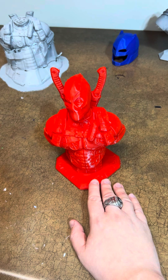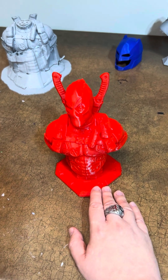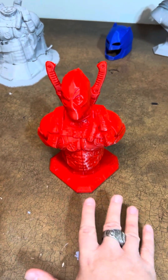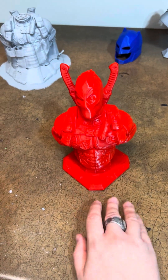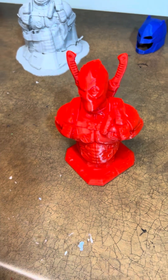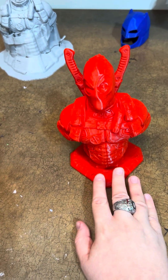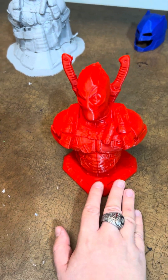Sometimes English words don't want to sound correctly. I made this bust because everyone's probably hyped for the new Deadpool movie — Deadpool 3.